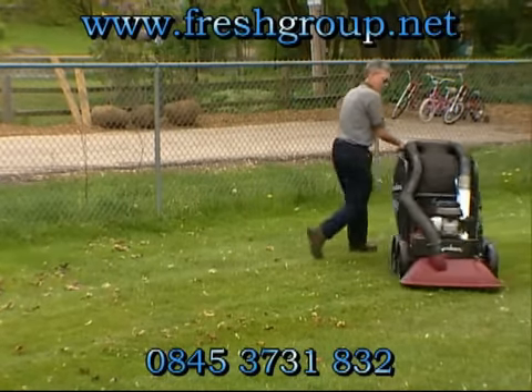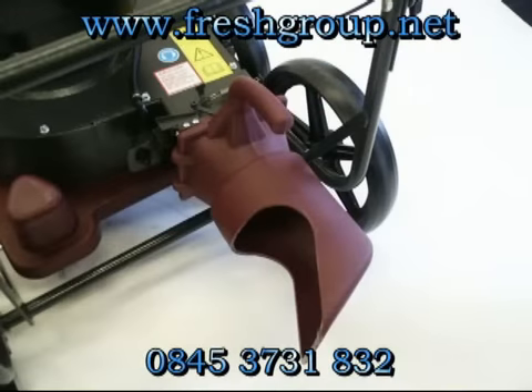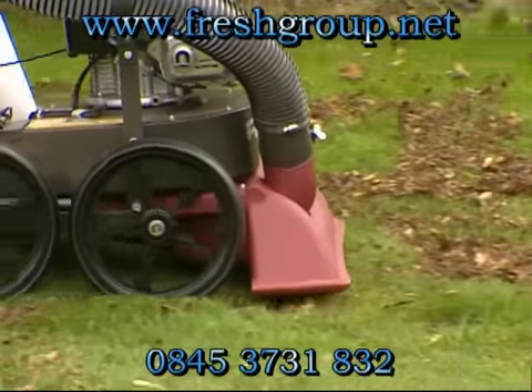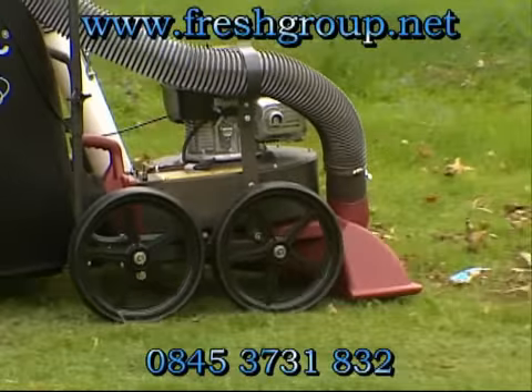Inside, the debris deflector aids in both safety and efficiency. The debris deflector slows down the speed of a heavy or sharp object and directs it to the side of the bag rather than the back where the operator is standing, eliminating operator injury and prolonging the wear of the collection bag. This also contributes to an efficient bag fill.